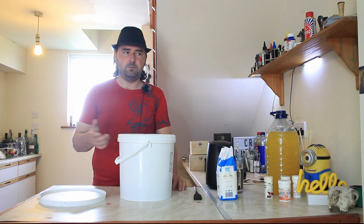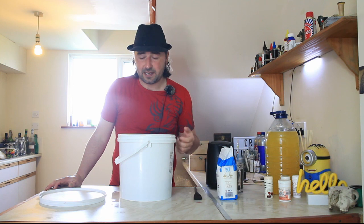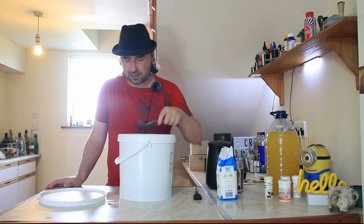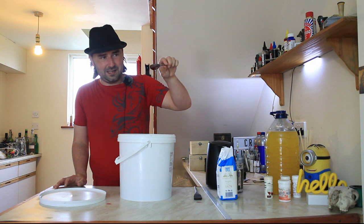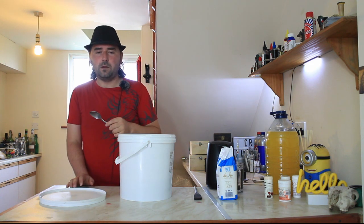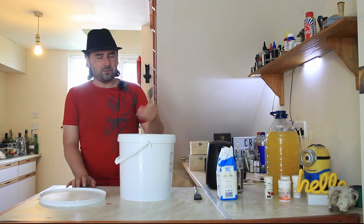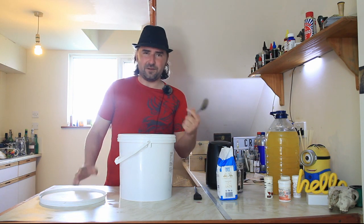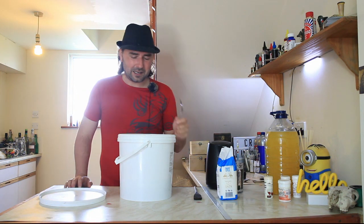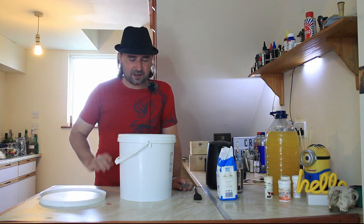I spent a couple of minutes just pulping this down by hand. If you have a stick blender or a food blender, you can use that too — just put them in with some water and blend it down. Let's see what this juice tastes like. I have scorched a spoon to keep it sterile and I just want a little bit of this juice — cheers. That's pretty good! I can taste the sour notes from the raspberries, the red currants and the black currants, but I'm not getting a lot of flavor from the grape, blackberries or the cherries yet.